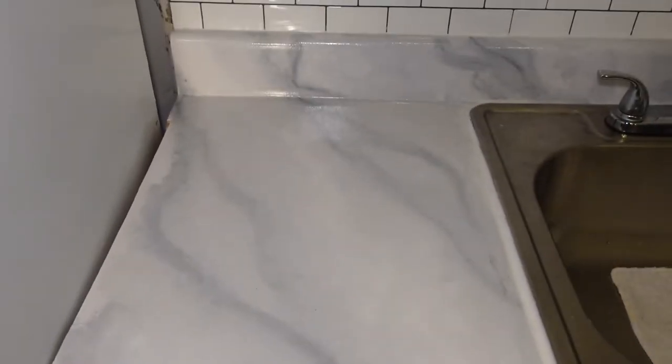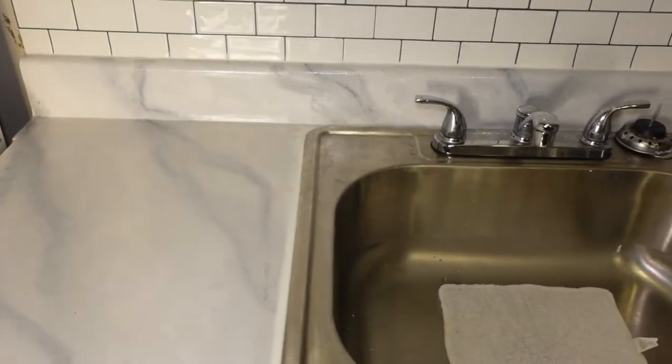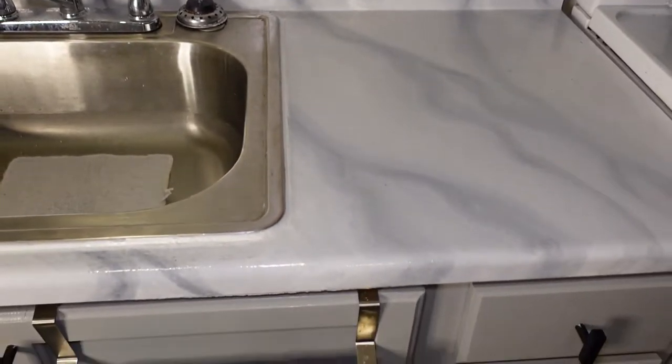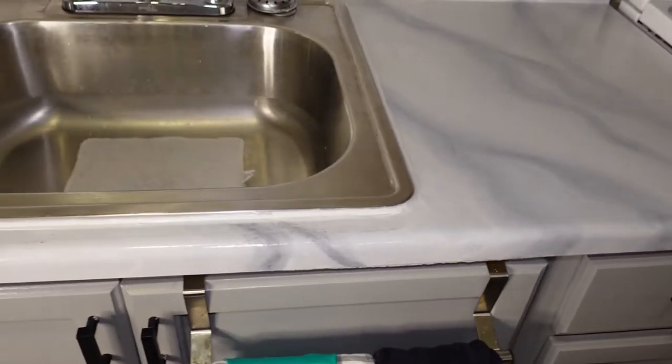For this time around, I decided to make the veining a bit smaller because the kitchen space is a very small space, and the first veining technique seemed a bit big for the countertop. I just wanted to make it a bit smaller and a little bit more free with this technique. So stay tuned for the video!